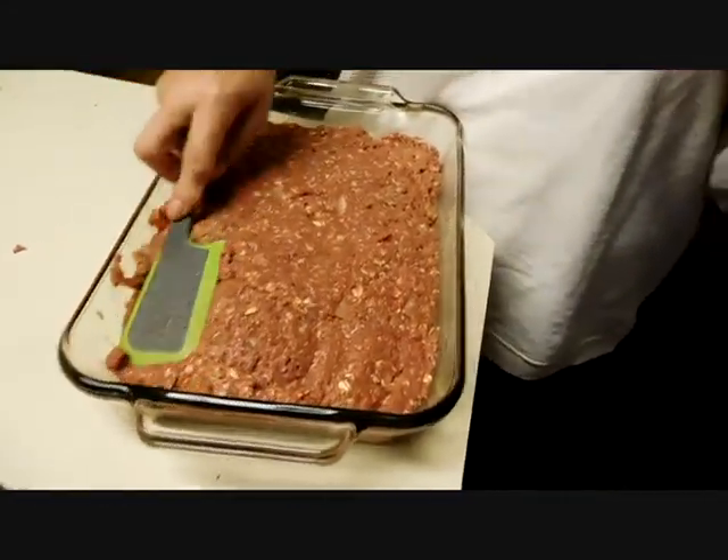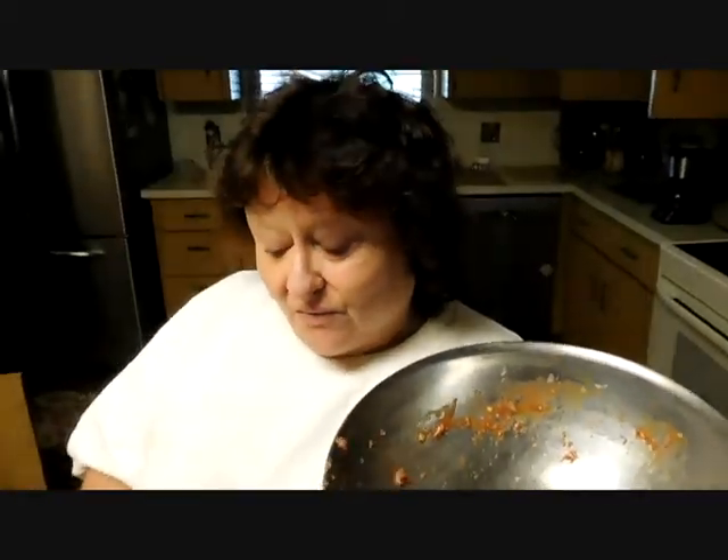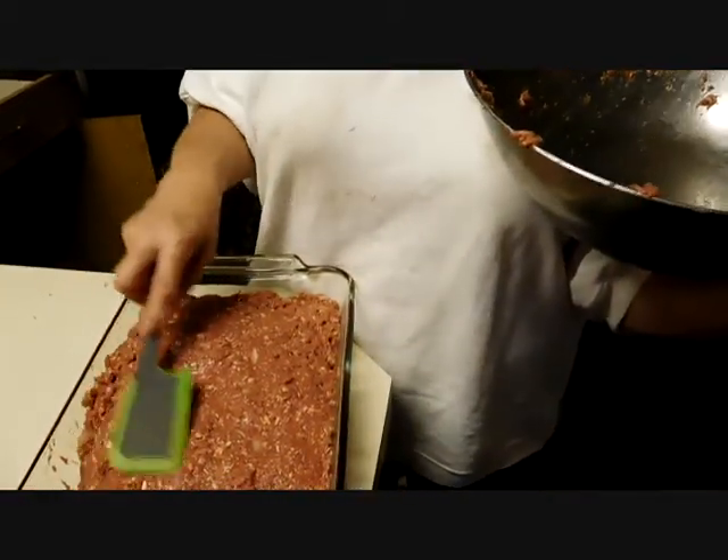All right, Moe, you got that? She's in competition with you now. But this isn't my preferred meatloaf. My preferred meatloaf has a little — half a pound of ground pork in it, in addition to ground beef.